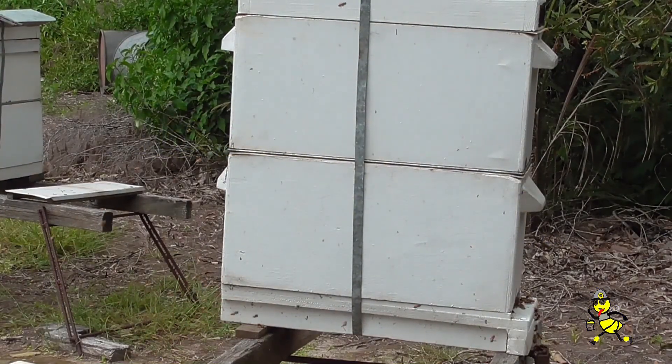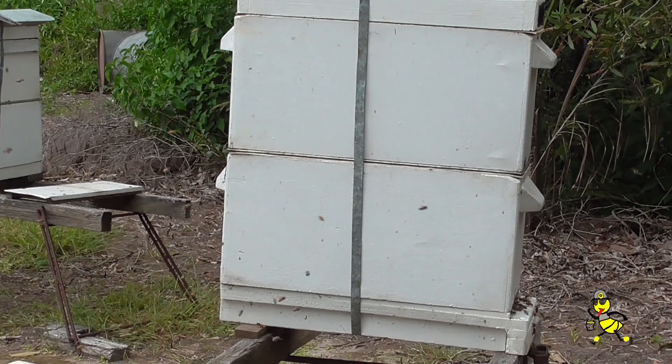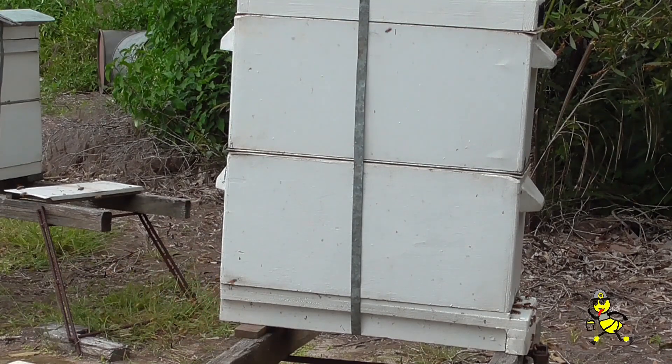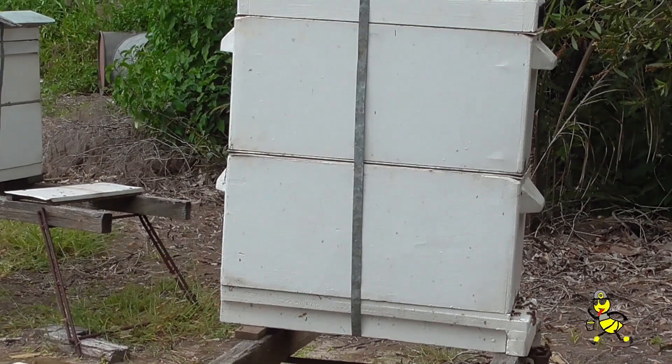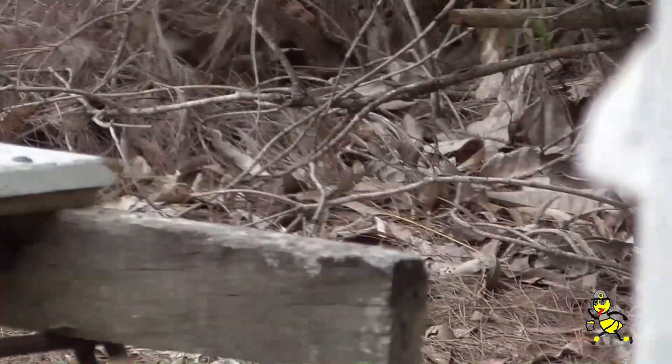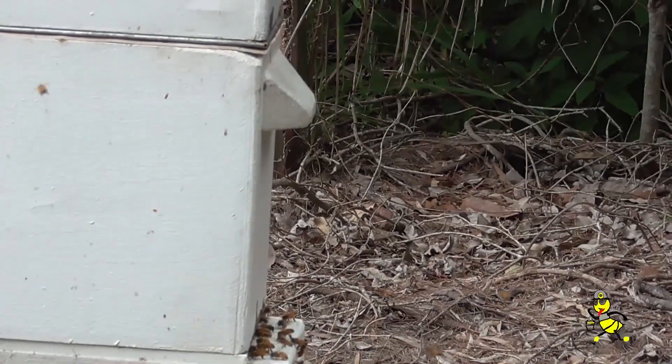All the field bees from the two nucs that I took away are now going to go into this one particular hive and help boost it up a lot more. In this situation the field bees don't seem to fight as they're bringing back goodies to the hive. I have never found them fighting.